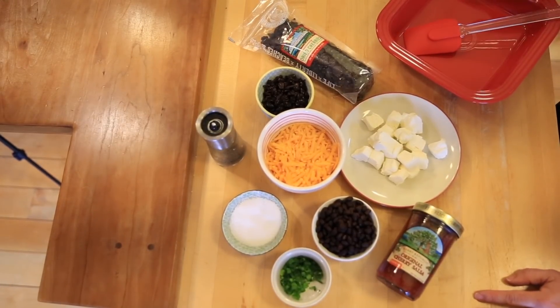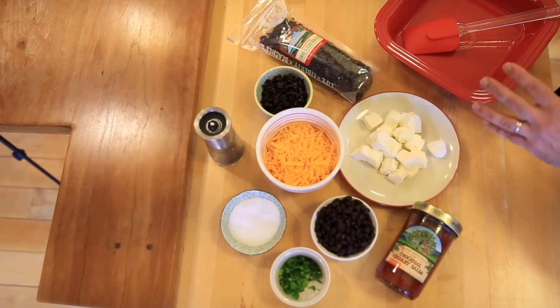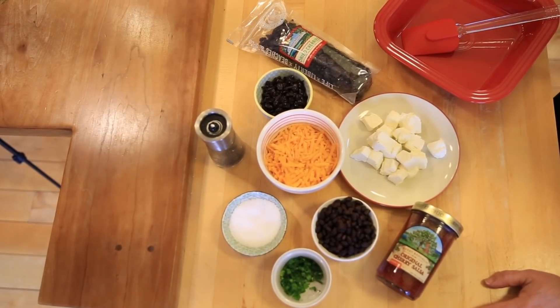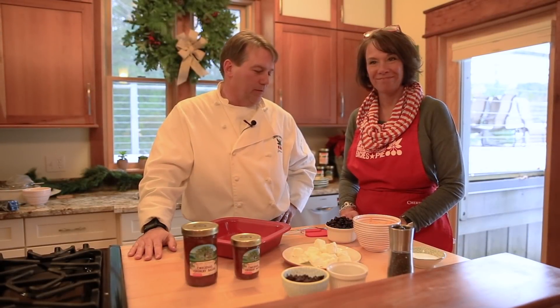What's nice about this recipe is it's a one-dish process. Everything goes in here, pops in the oven, gets stirred up, and it's all set to go. It's really just about assembly — that's my kind of cooking.